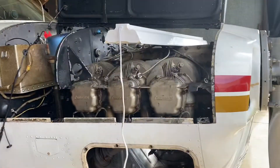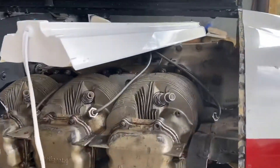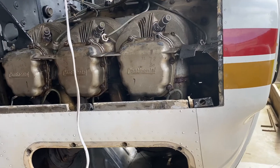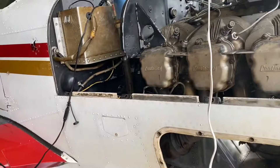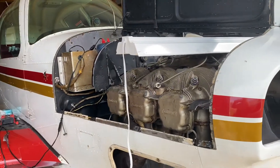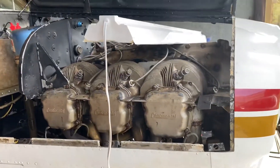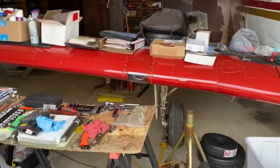When I get the cylinders back I'm going to do a little port and polish — mainly polish, but a little bit of porting just to true everything up. The casting is kind of nasty; they didn't do a very good job on the intake and exhaust ports. Just a little deburring of the canals and then polish it up — that makes a huge difference in the airplane world.